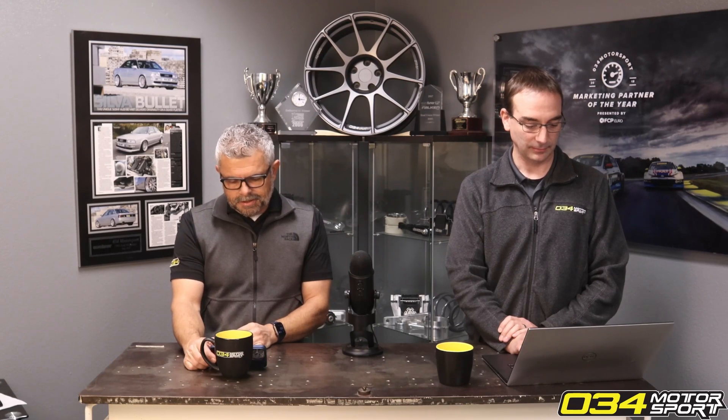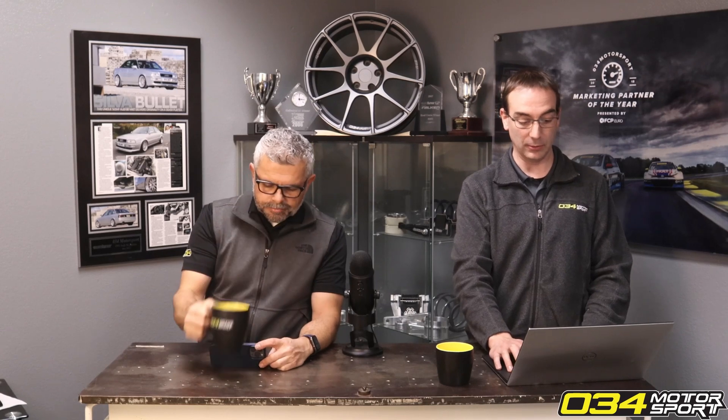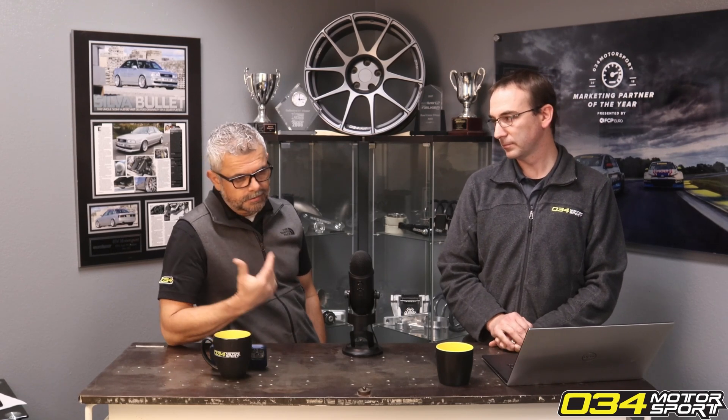Is a low-pressure fuel pump required for an E40 tune on the B8 S4 to run efficiently? A properly functioning stock pump — one that's working correctly — should be sufficient. I've run my own B8 on E40 for years. Recently I actually just replaced it with another stock one because it's got 110,000 miles on it. More and more we're hearing of factory pumps reducing output for whatever reason.